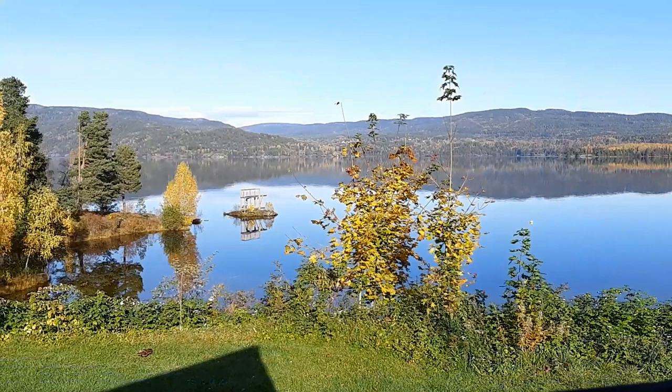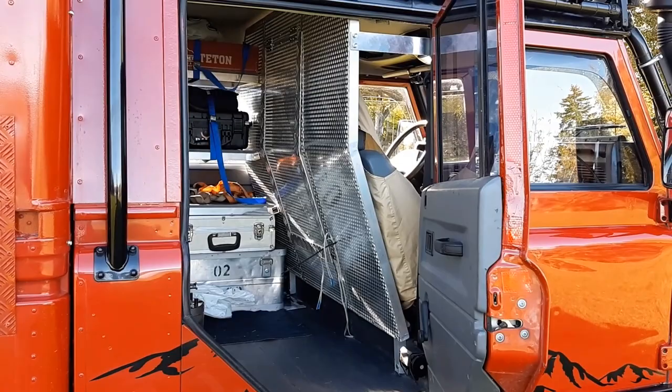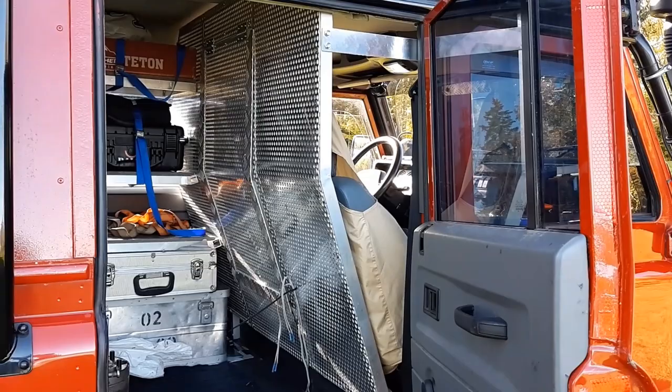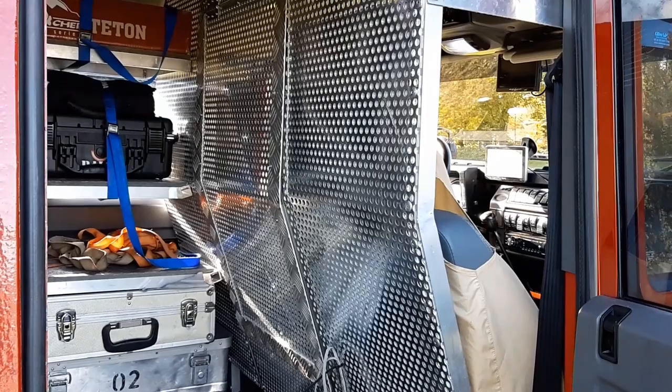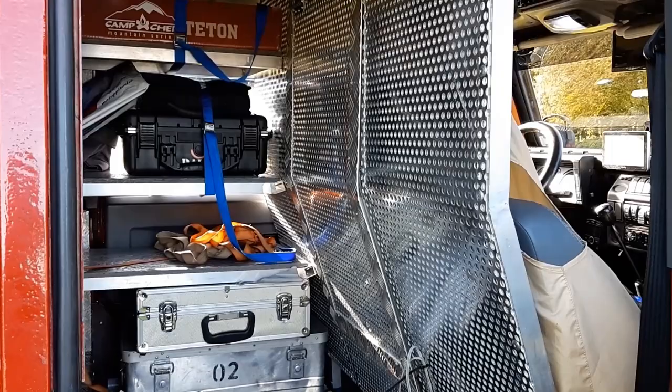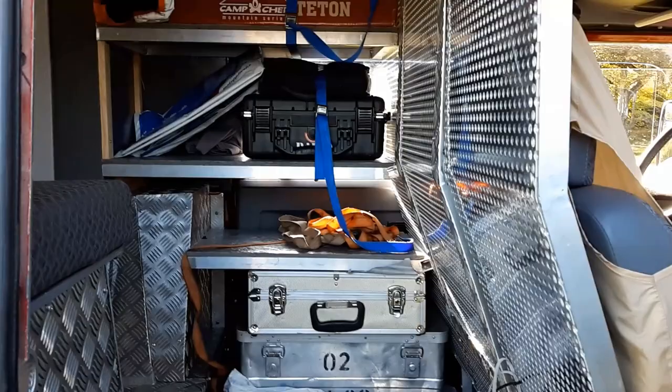How about waking up to this view! As you can see, there is a dividing wall between the camper part and the cab — that's due to Norwegian laws and regulations — however, I do have a door in the wall so I can go from my bed to my driver's seat without exiting the vehicle. I also made some shelves for toolboxes, suitcases, and whatever you need.